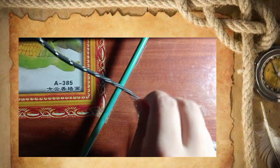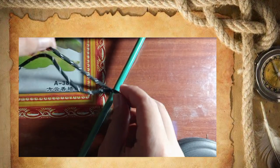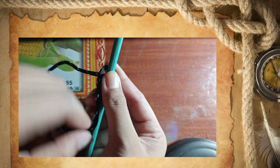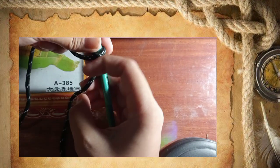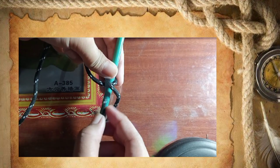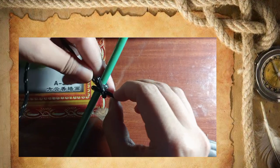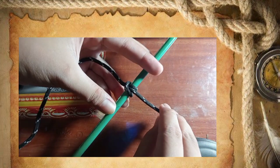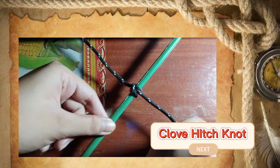The third one is the clove hitch. As you can see, the first thing to do is hang the rope from the support. Then loop around the support with the end, and pass it from behind the rope and pull to tighten. Here's the result — the knot is complete. This is the clove hitch knot.